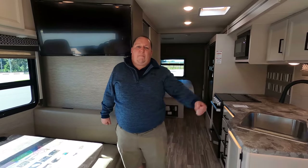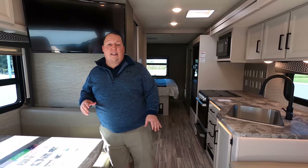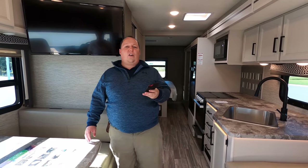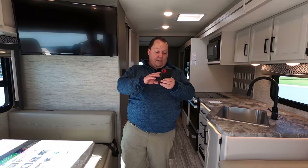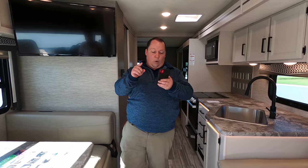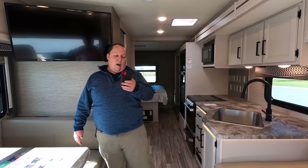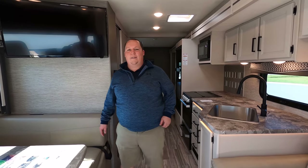It's now time for the MSRP. MSRP on this motorhome is $138,323. The sale price of a comparable unit at $140,000 was $98,995, so this one is probably around $95,000 to $96,995 sale price — less than $100,000 sale price.